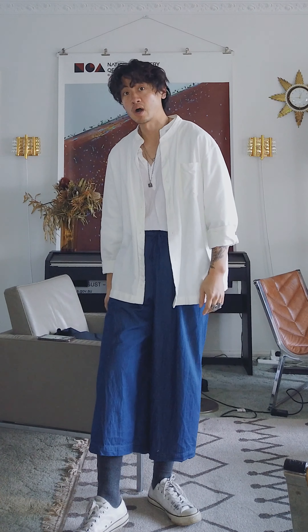Keep it drapey, keep it flowing, and you'll be all right.